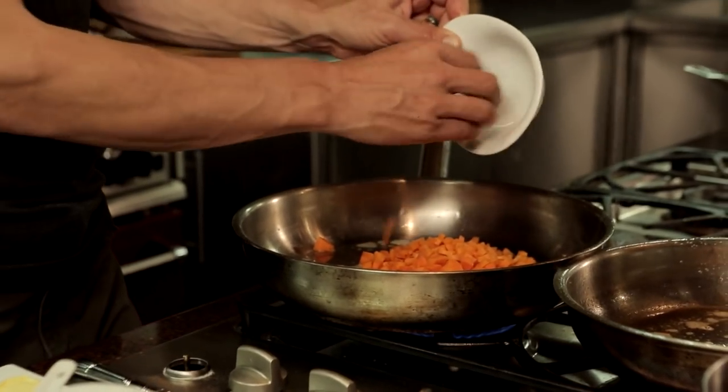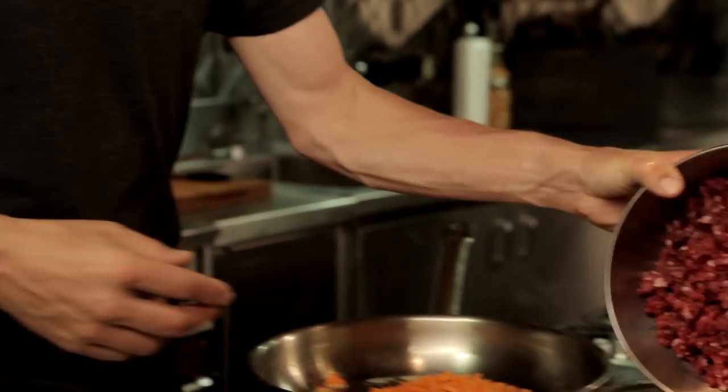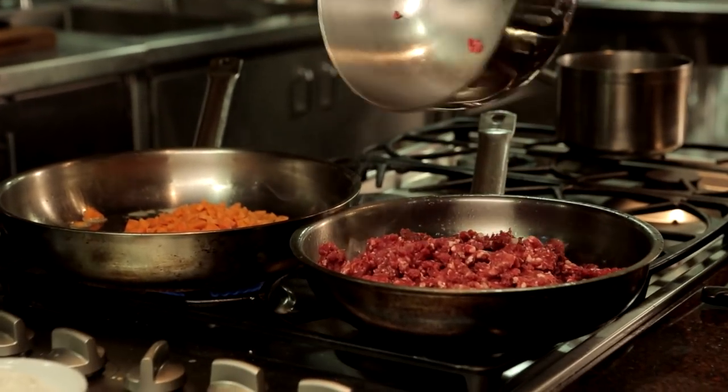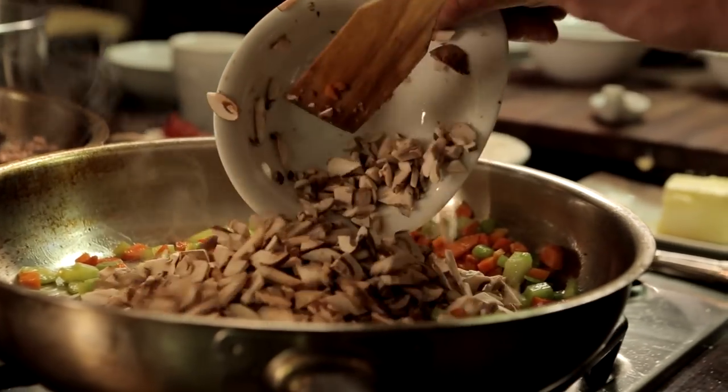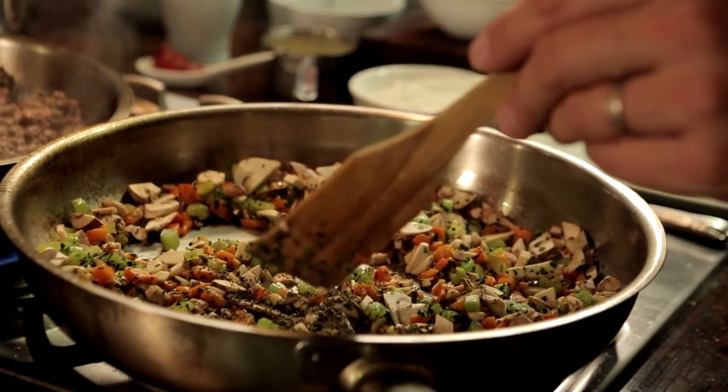The carrots need a little bit of softening yet, so I'm going to do it in this pan at the same time that I'm going to start browning a pound and a half of the ground meat mixture. I want to add celery, mushroom, parsley, thyme, and a little bit of oregano.